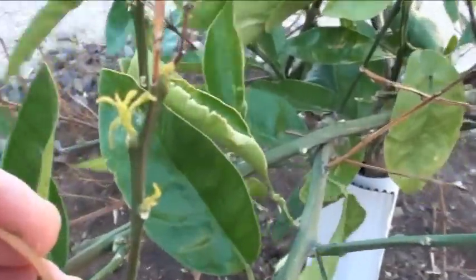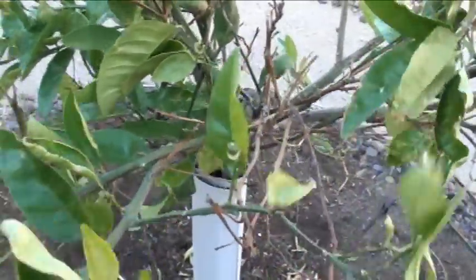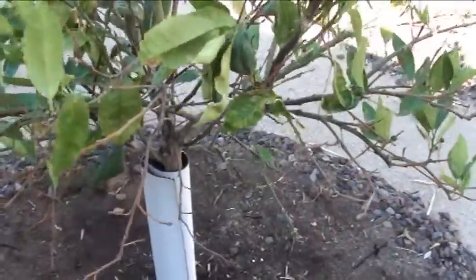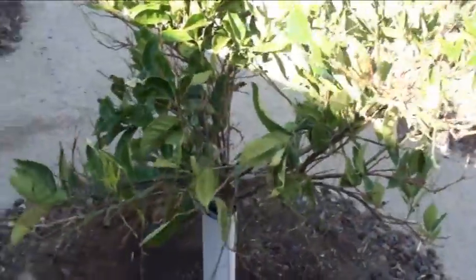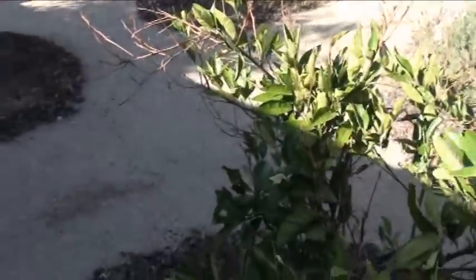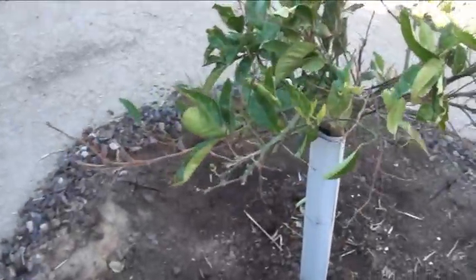I don't like to prune right before summer's coming, especially on a citrus, but what's the point in keeping the dead wood? So any suggestions — help me save this navel — that'd be good, otherwise it might turn into a grapefruit here pretty soon.